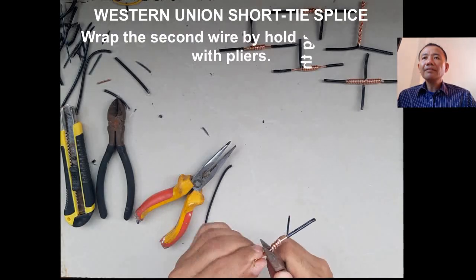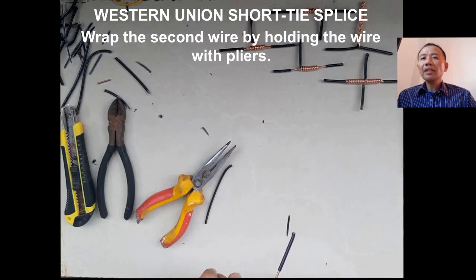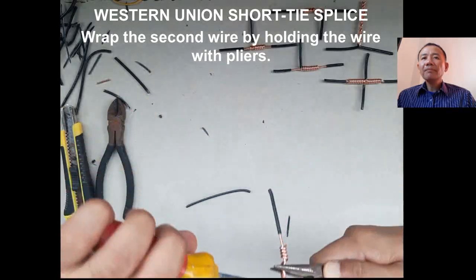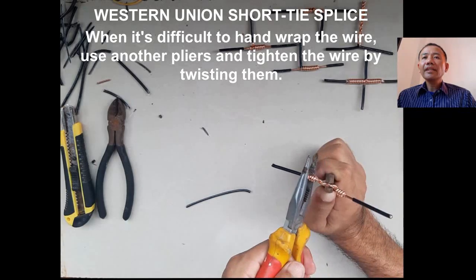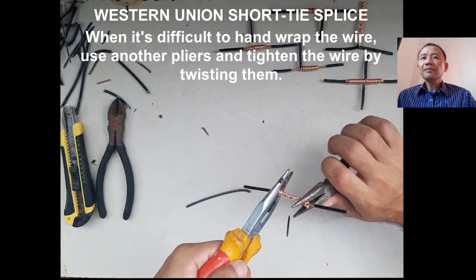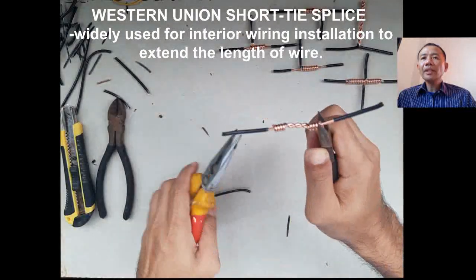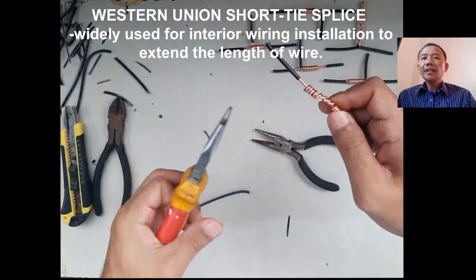On the other side — the second wire — we need to hand wrap it again by holding the wires using our long nose pliers. When it's difficult to twist, we can use the second long nose pliers to tighten the wire by twisting. Hold both ends of the wire so we can twist it and tighten the connection.